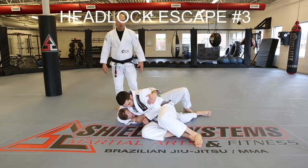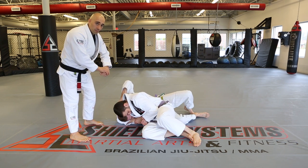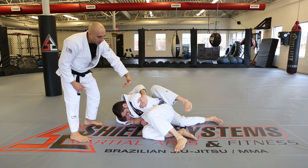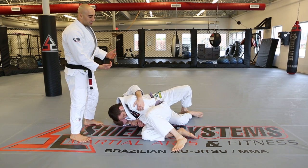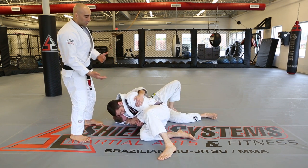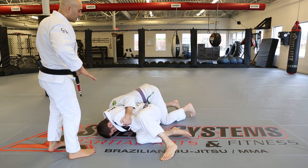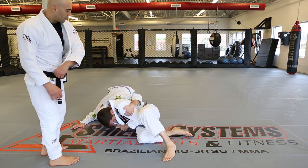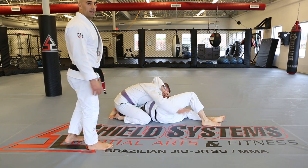Headlock escape number three. We don't have space to make the frame like on number one. On number two, we grab there and try to hook the leg, but David still doesn't have room to get his foot in. So when we bridge up, we pull the bottom arm out and base with it, walking our base over toward that arm to make the move easier. Then we pull them where they have no base, ending up in side control on top.